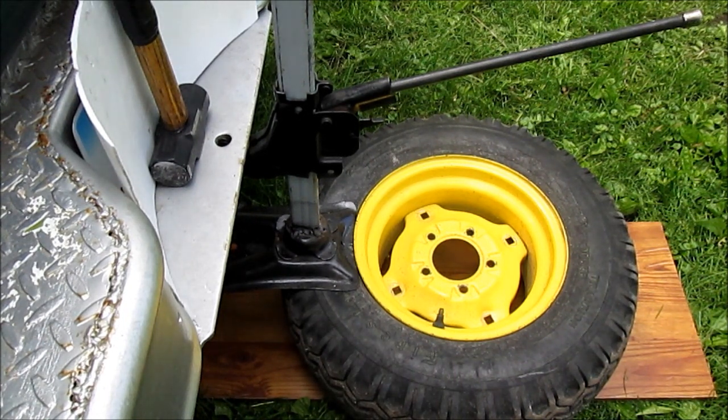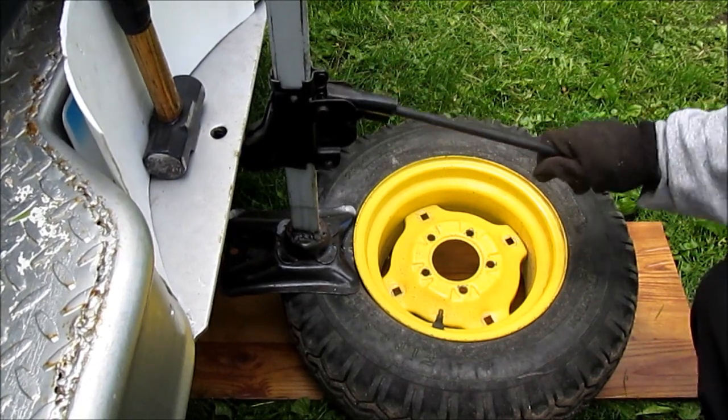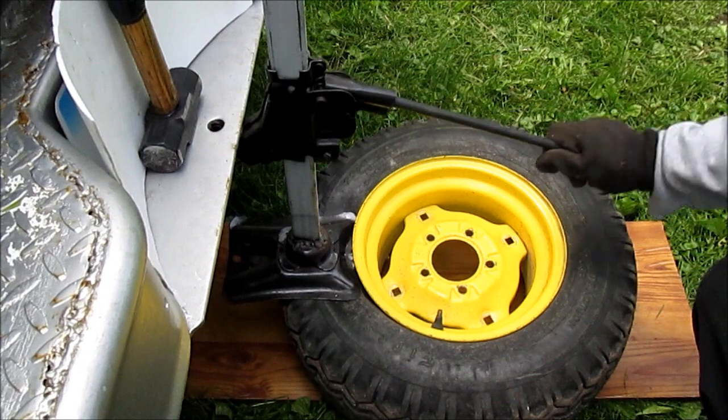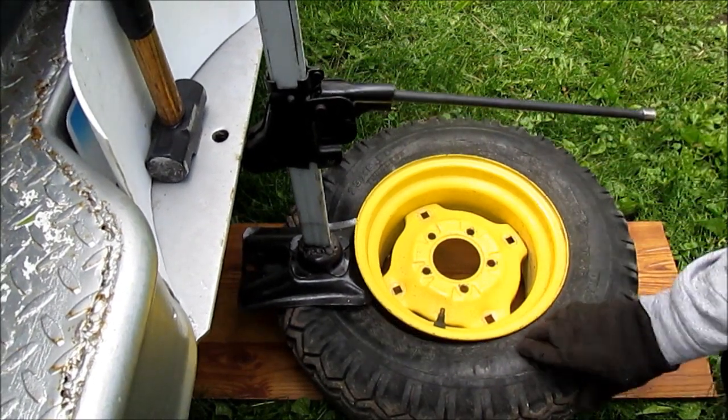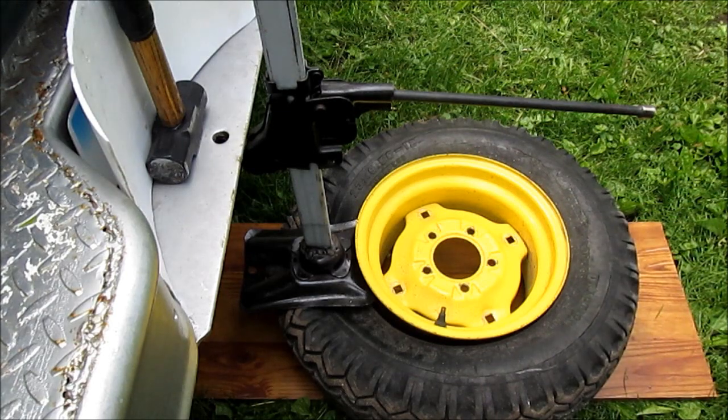We want to keep these clips real short. We're not going to show all the tire changes, but we want to show this. We have a video on changing a car tire. See how it popped that bead? We won't repeat the other side — you get the idea. That was just a short clip of how that works.